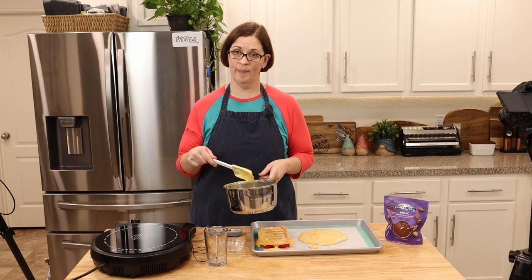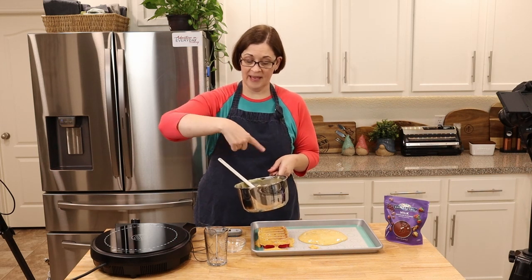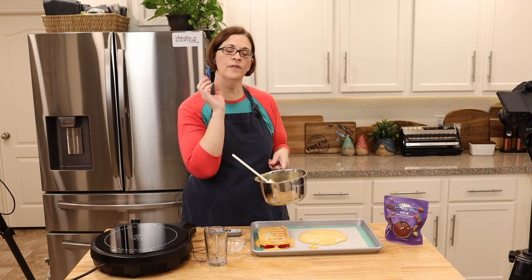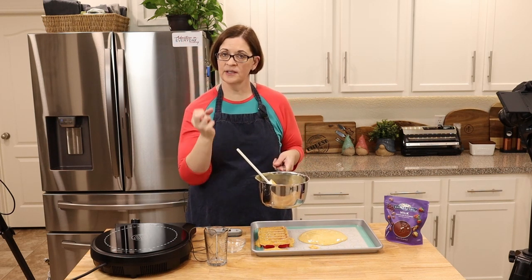Before I leave, let me tell you the best way to clean your pan — since this is going to be hardball candy, fill it full of water, get it back to a boil, and all that sugar dissolves into the water and cleanup is a breeze.